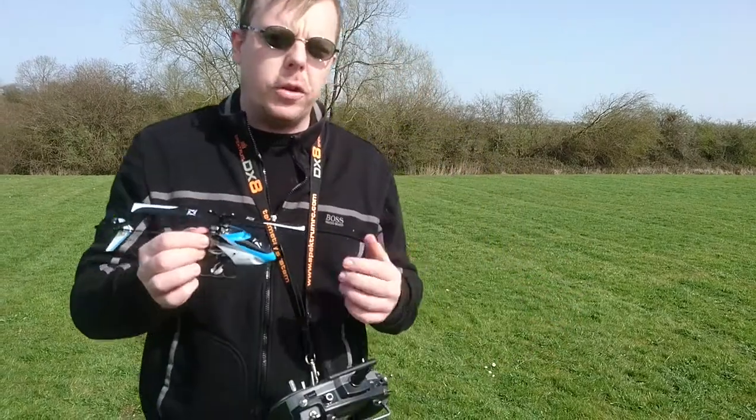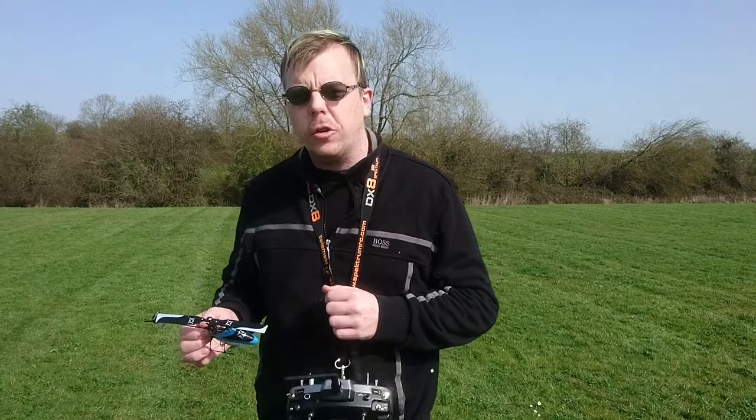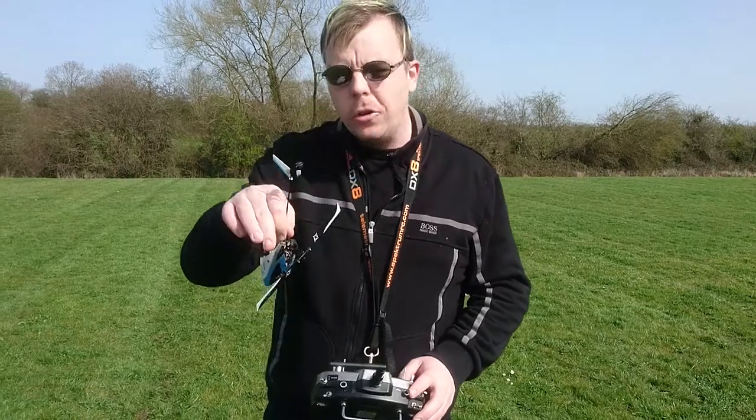Thank you very much for joining us here at RC Lobotics. If you do like this content, don't forget to hit that subscribe button — it's just up there in the corner. And if you'd like to see any more of my content, I'll pop one down here and another just down here. Thank you very much and I'll see you again very, very soon. Bye-bye.